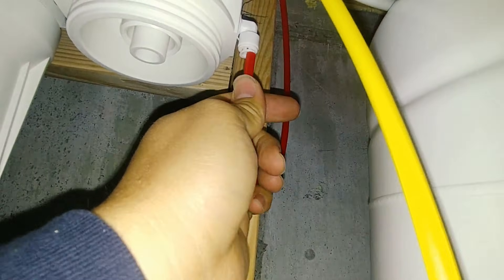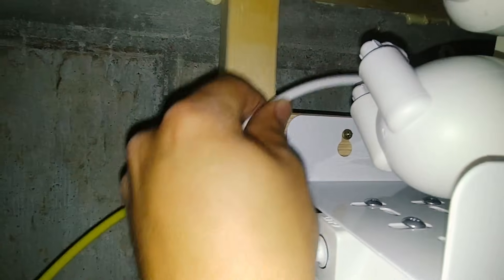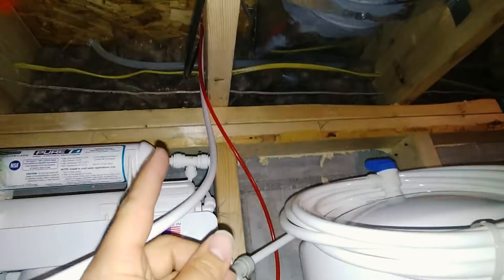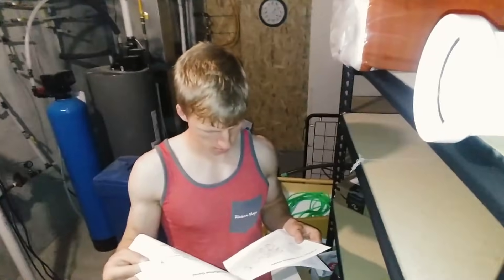Here we are under the floor. This is the shelf that Josiah just finished making — looks fantastic. So here's our red line, which is our fresh water coming from the cold water line upstairs under the sink, and we'll just insert that here. What we're going to do now is sanitize the system by putting a little bit of bleach in this first stage — put roughly a half teaspoon of bleach into the sediment filter housing.